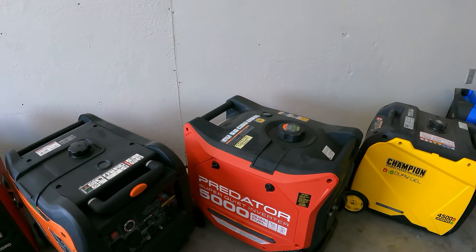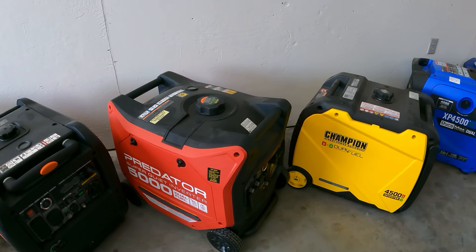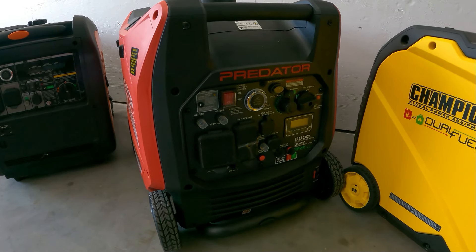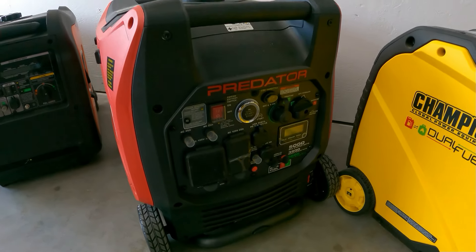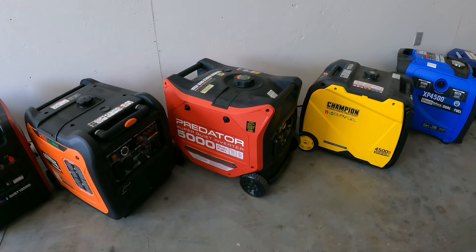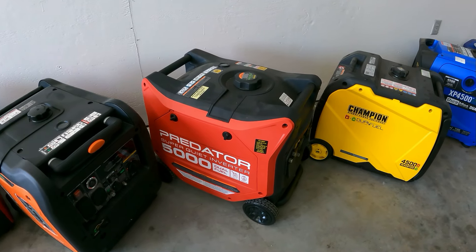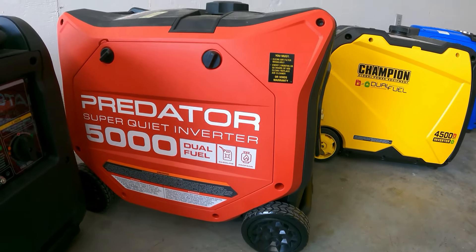This is the one most of you have been looking at — the Predator 5,000. Super quiet inverter generator with the 30 amp plug. It does not have the 50 amp; it has a 30 amp and it's just 120 volt like the other ones, so all that power comes out on one leg. The Predator has 5,000 starting — which is really high — but only 3,900 running, and it is dual fuel.